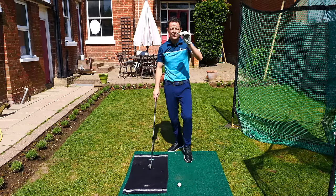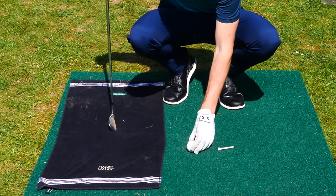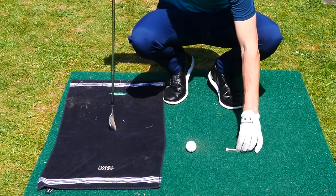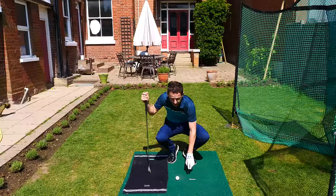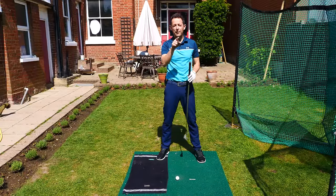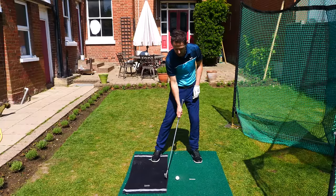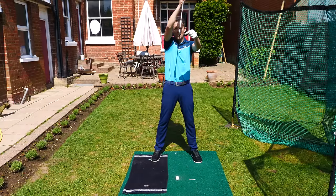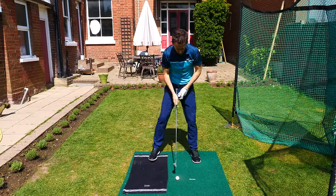The little adaptation here is to grab a T-peg. You set up a little station — you've got the gap from the ball to the towel, but then you put a T-peg pointing directly at the target. Because what did we say earlier? The low point happens after the golf ball. So we don't just want to miss this mat — we want the club to continue through the ball and get the low point after the golf ball.